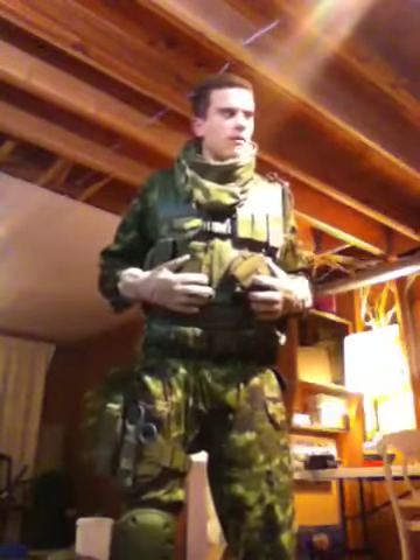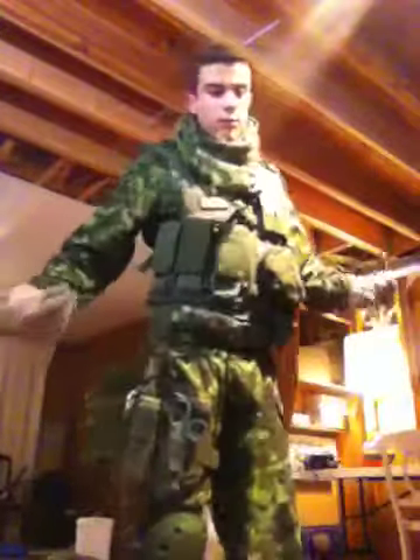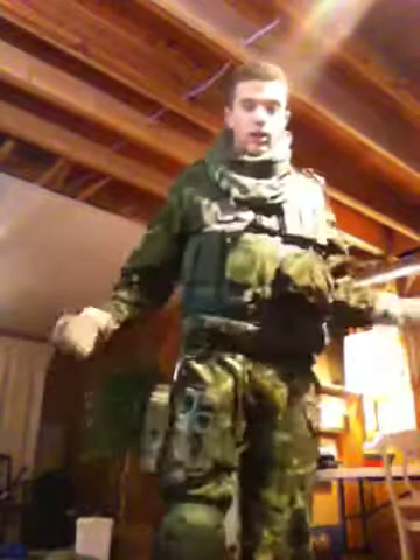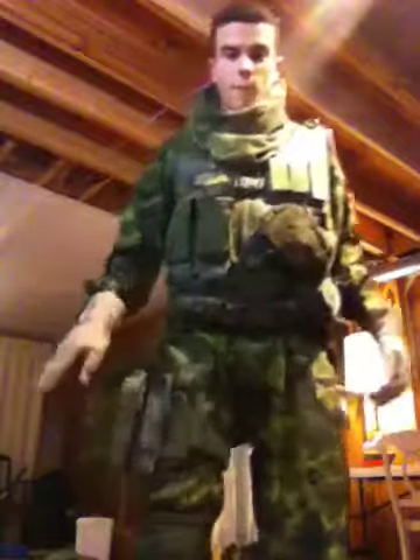Moving on — here is a tactical vest, I believe it's not NC Star, but I got it from Poco Military. Great vest. I do use it for survival as well as airsoft. I'm growing into airsoft — I have everything I need except a gun and a sidearm. My sidearm is just one of those pullback pistols, it's not great.